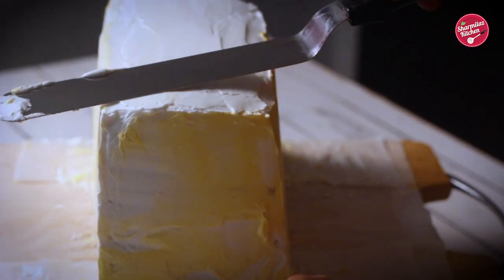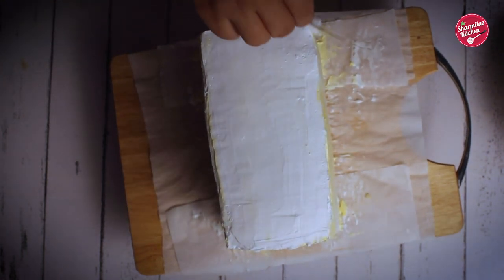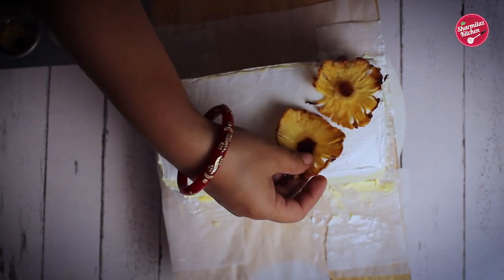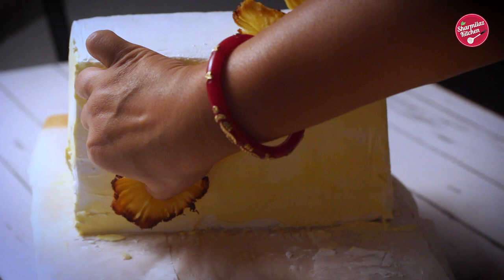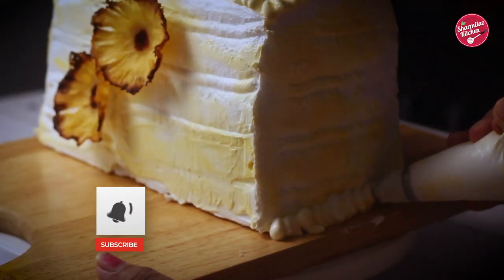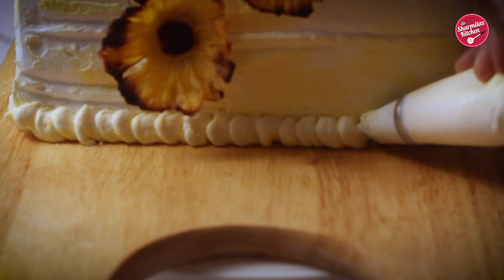We are not using the yellow color on the top, so the top will be purely white. Using a smoother, smooth out the top. I'm using my daughter's school scale — sorry about that, I don't have a professional smoother. Using a cake comb, create some pattern. Now place the dried pineapple flowers — you can go creative and decorate as per your choice. Put leftover cream in a piping bag and pipe some designs on the cake, going back and forth until the design is completed.